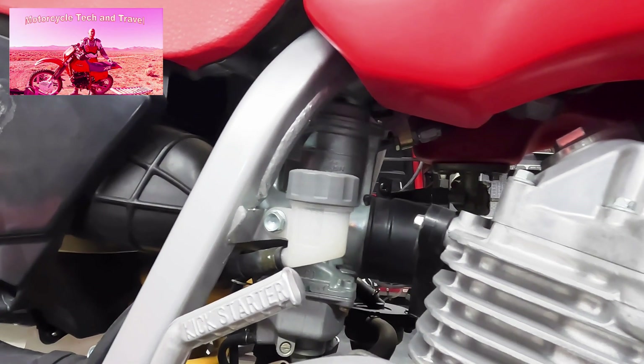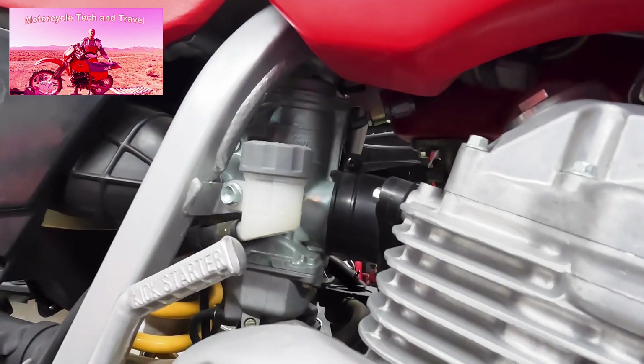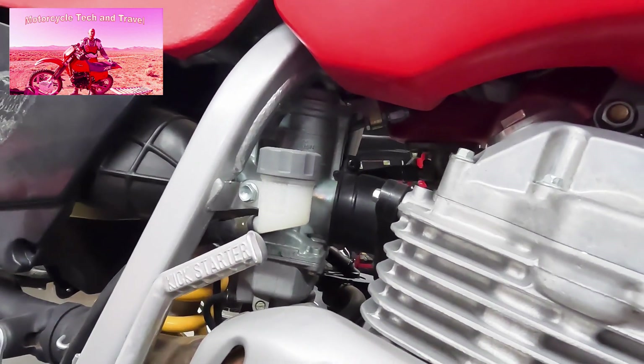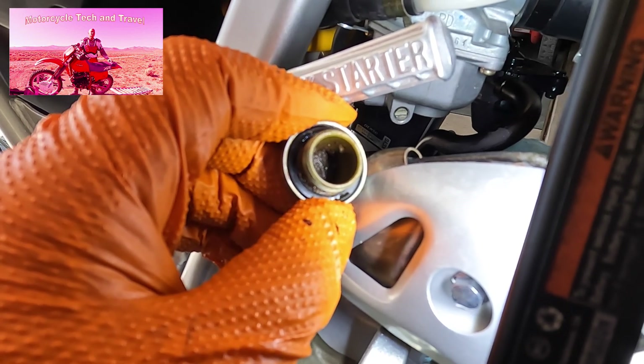Motorcycle carburetors years ago were readily accessible, especially on dirt bikes. Today's modern motorcycle carburetor is difficult to access. This carburetor is virtually new but does need some float work, so we'll work on the carburetor in the frame.